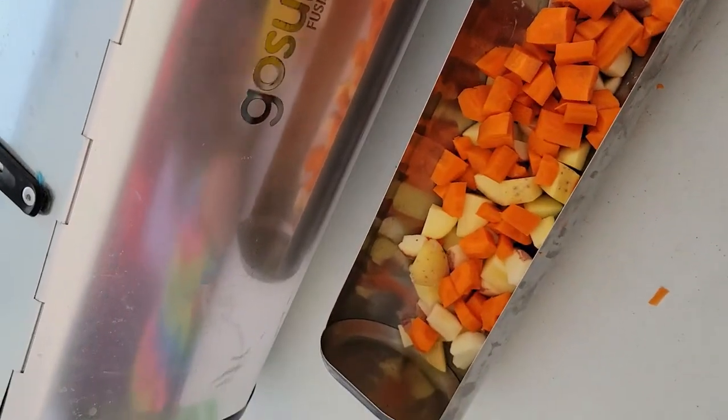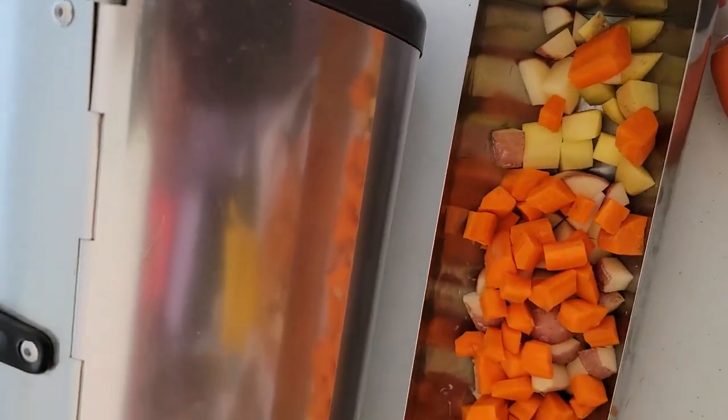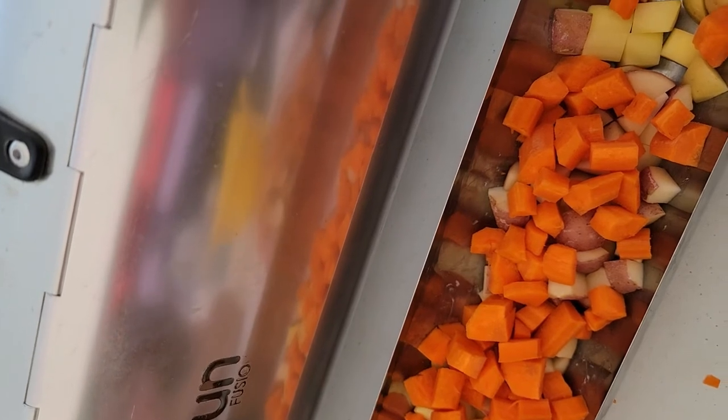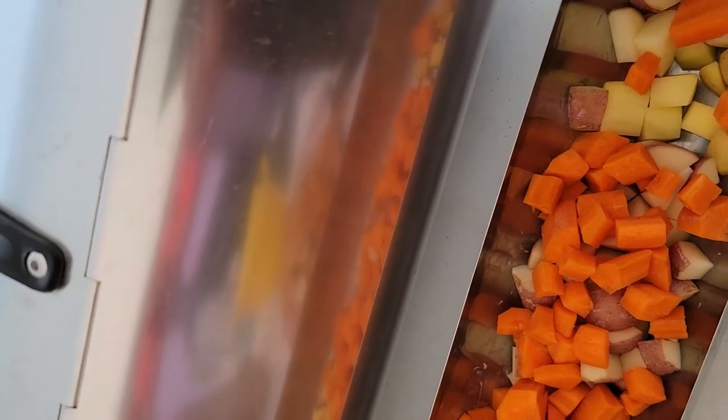Today is a nice pleasant day and I've been wanting to make potato soup in my solar fusion cooker. I chopped up some carrots and potatoes and I'm going to put enough water in to cover them, put it in the sun, and let it sit for about an hour. I'll go ahead and set it up and take a quick video of that.